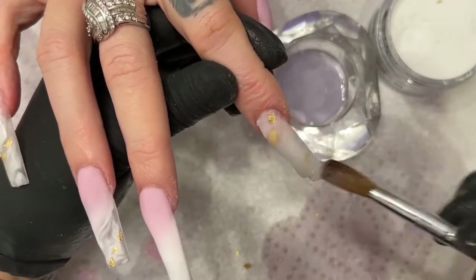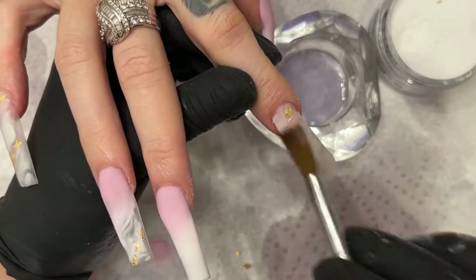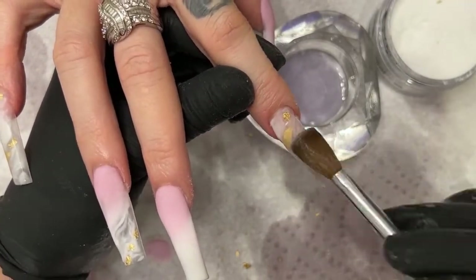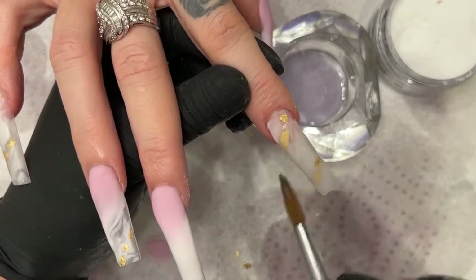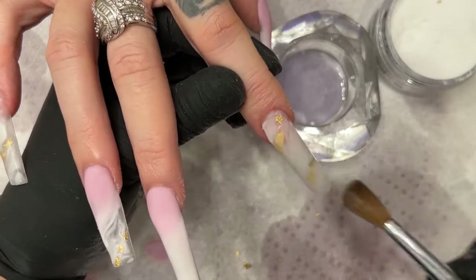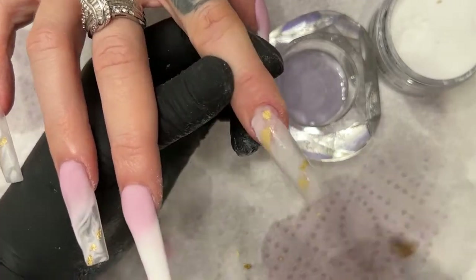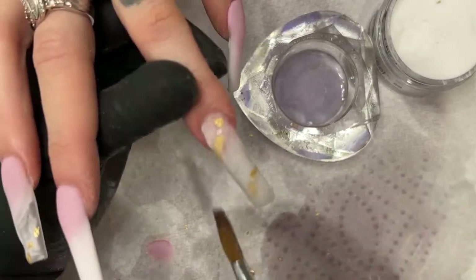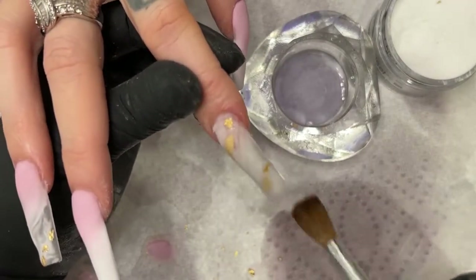Remember, this clear is pretty much the structure of your nails, so you gotta make sure the structure is there. Because we did a very thin base for the design, the clear has to be applied correctly to make up for the structure — I wasn't worried about structure when I was doing the marbling.